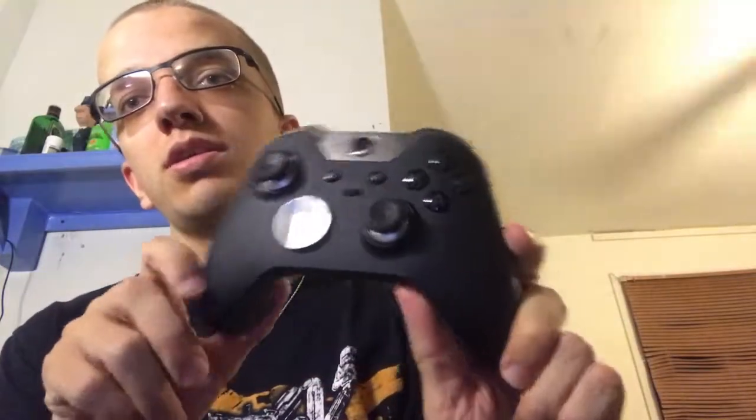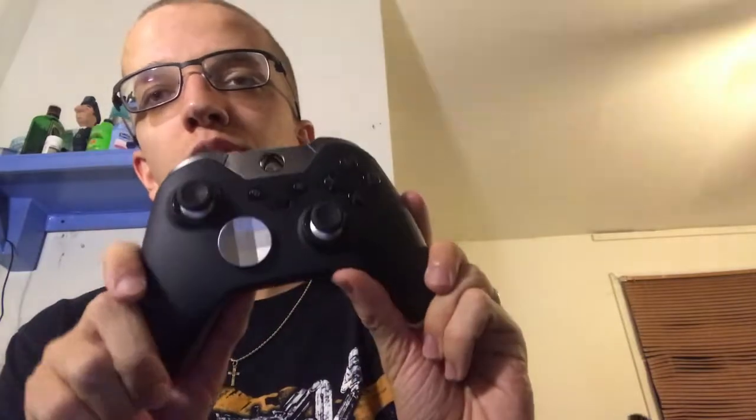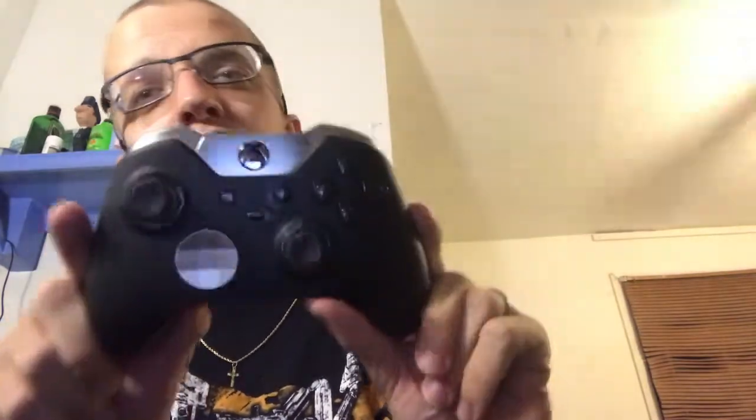Alright guys, welcome back to the channel. Today I'm gonna be doing something I don't think I've done yet — I've talked about it but haven't done a video on it — and that's gonna be the Xbox One Elite Wireless Controller. This was released back on October 27th, 2015.